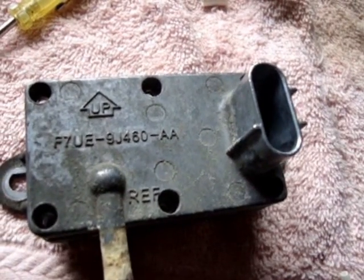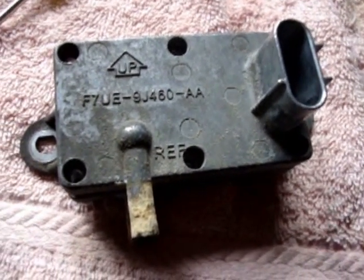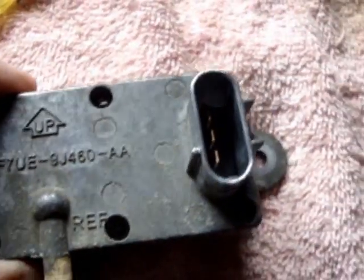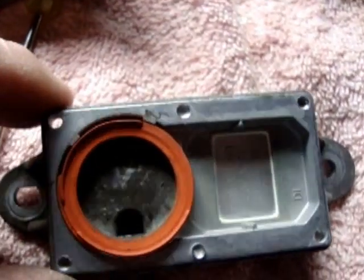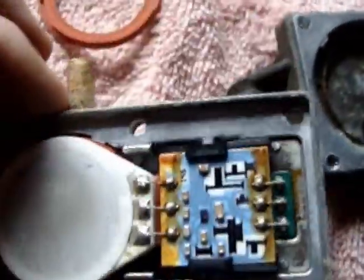This unit right here is a DPFE sensor out of a 2000 Ford Windstar. I've already drilled out the rivets, so we'll pop this off. You can see it's pretty dirty in there. I'm going to clean this rubber off and clean that out.